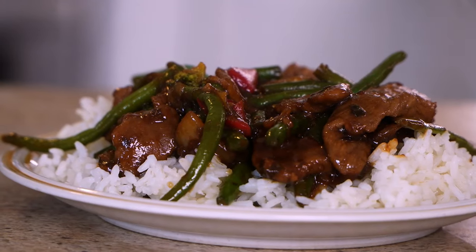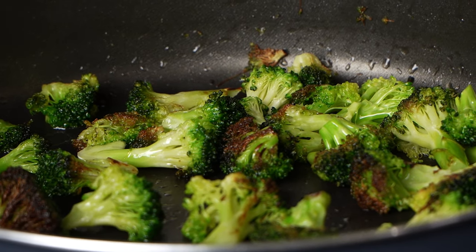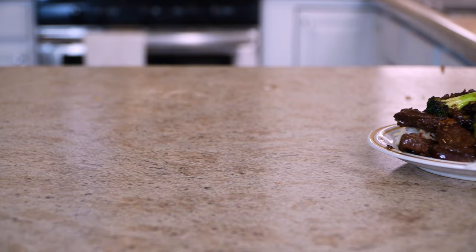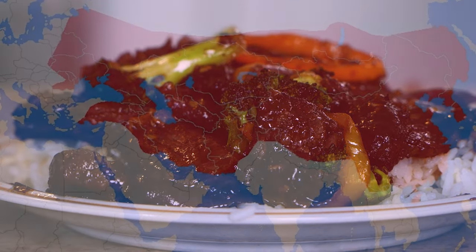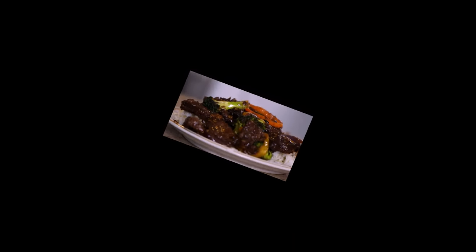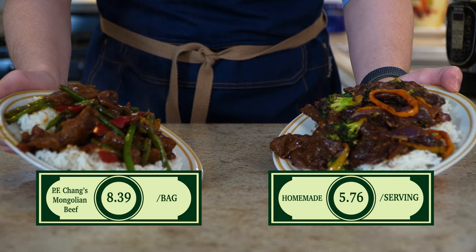I'm not a fan of the green beans that P.F. Chang gave us, so I'm opting for some broccoli, separately cooked on the side, and then thrown in with everything else. Finally, pair this up with some white rice from a rice cooker, and you've got yourself a meal. And when it comes to price per serving specifically, it looks like we come out on top.